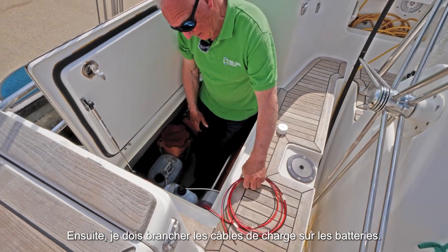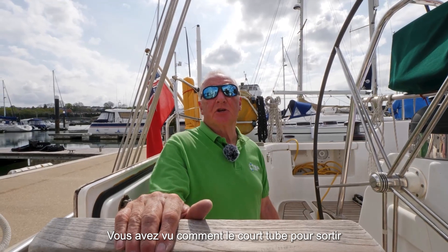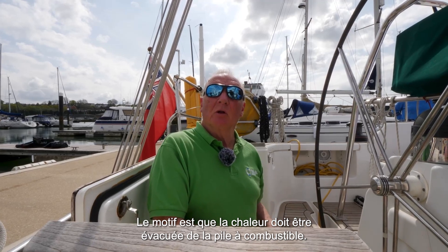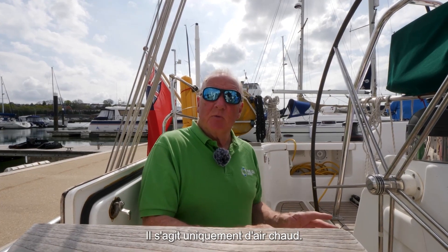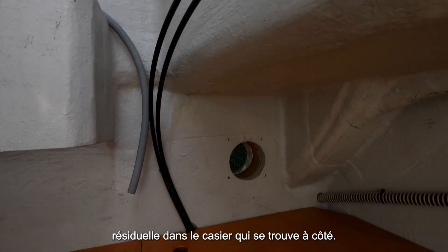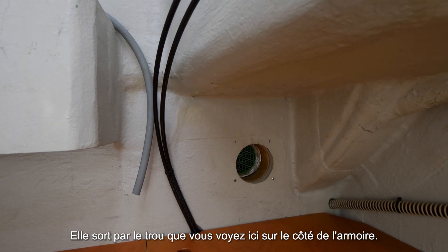My next job is to connect up the cables to the batteries. You saw me positioning that short length of off-heat duct that we put on the fuel cell, neatly up against that hole which went in the side of the locker there. The reason for that is to get the heat from the fuel cell away so that the fuel cell doesn't re-breathe that heat. It is only warm air, not hot air. In this instance we've taken the off-heat into the sail locker which is adjacent here, and it comes out through that hole that you'll see in the side of the locker here.